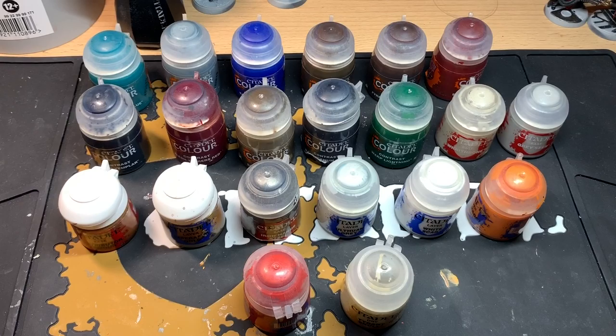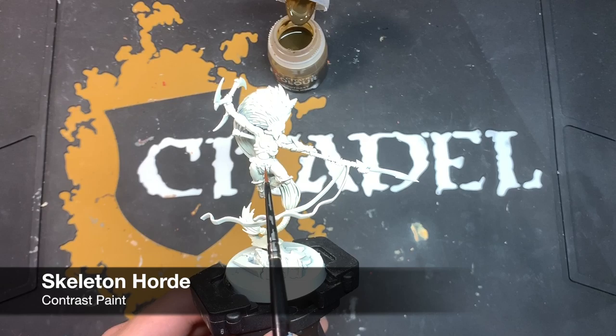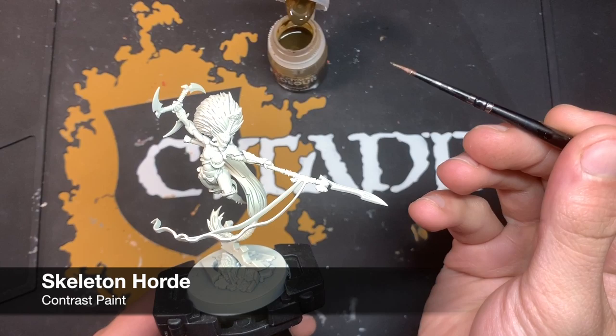The first thing we're going to work on is the armour, and for this we're going to be using Skeleton Horde. I'm using a very small brush here because I don't want to use a lot of paint at once, because with the Wraithbone primer already on there, we're nearly there with what we want the colour of the armour to be. It's the nice bleached bone, banshee-themed armour, so I'm only going to use a little bit of the Skeleton Horde.